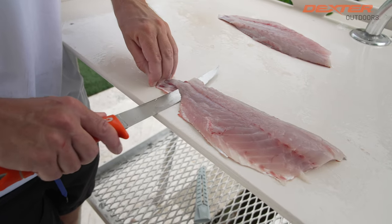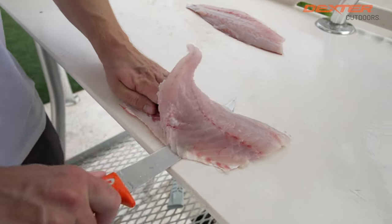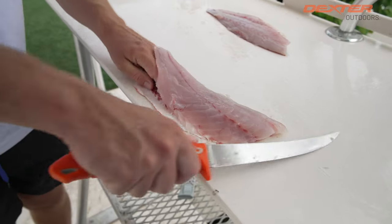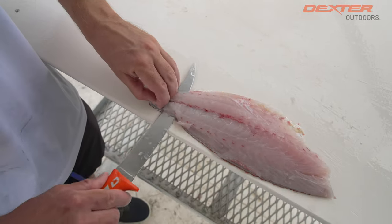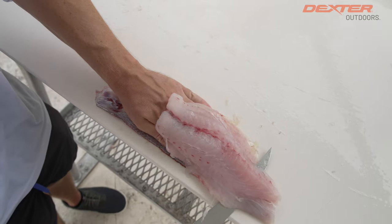We got our vermilion snapper lined up with the edge of the fillet table. I'm going to skin it with the same knife — perfect amount of flex to skin a fish. We're going to do it one more time, pushing from the tail to the head.